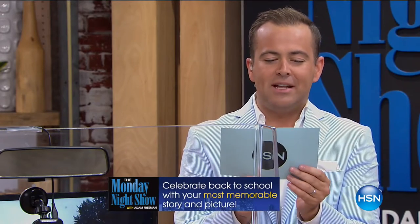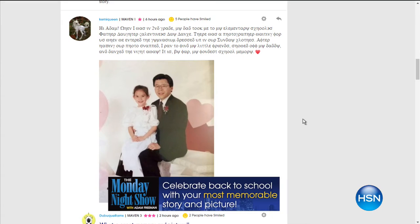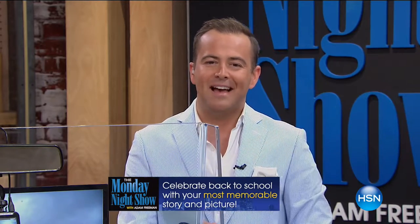Before we launch it, though, I need to ask you our question of the week: celebrate back to school with your most memorable story and picture. Kemi Queen says: when I was in second grade, my dad took me to my elementary school's father-daughter Valentine's Day dance. After having our photo snapped, I ran to find my little friends, showed off my daddy, and danced the night away. It is by far my fondest school memory. That's what life's all about, folks — memories and moments like that. Again, somebody wins $25.